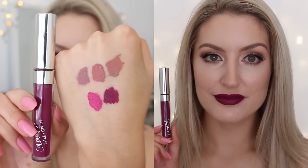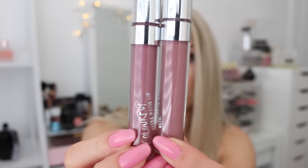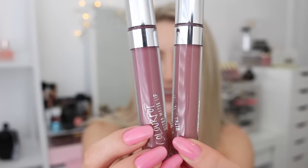I heard on the grapevine that ColourPop has actually reformulated their ultra matte liquid lipsticks. So I picked up Kathleen Lights' collaboration shade Lumiere 2 because I really liked the look of it, and also to test whether the consistency is a little bit different in their newer colors. I definitely think it is — it seems a little less drying and a lot more wearable. I wore it for about four hours and it dried a little bit, but not as bad as my older shades. I was very impressed.